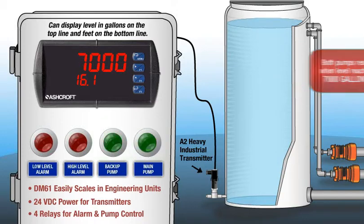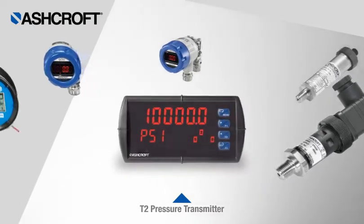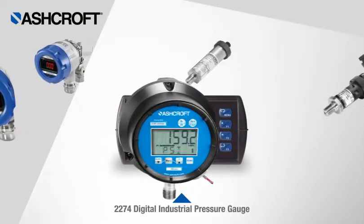The other two relays in this example can be used for high and low level alarms. The DM61 is also compatible with a variety of other transmitters, transducers, and pressure gauges.